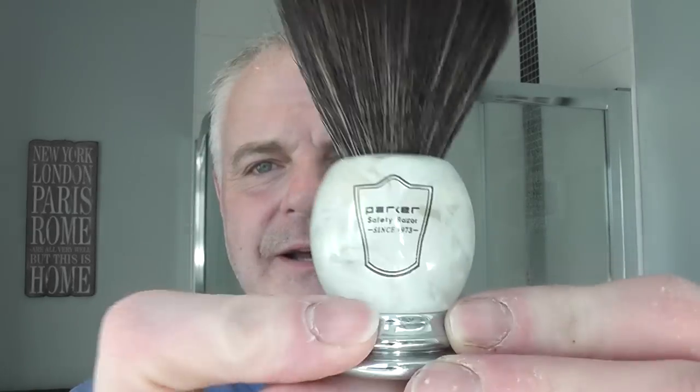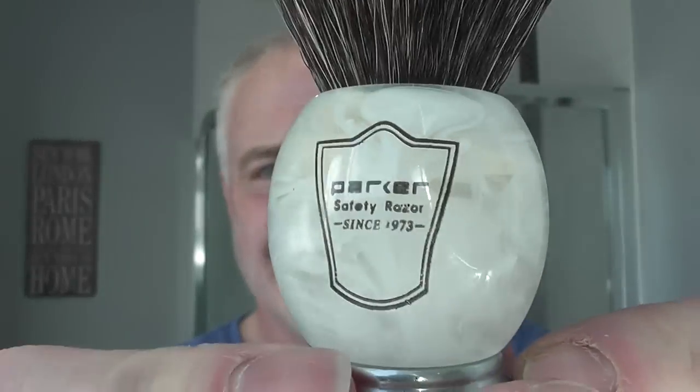The brush for today is the Parker Synthetic. This is just a black hair, black knot — it's not a tuxedo or anything. I think it's their own, but it's got a good backbone. It's very soft, and this handle here is very nice. It's got a great weight to it — really quite heavy for such a little brush. I'm going to be using that today.